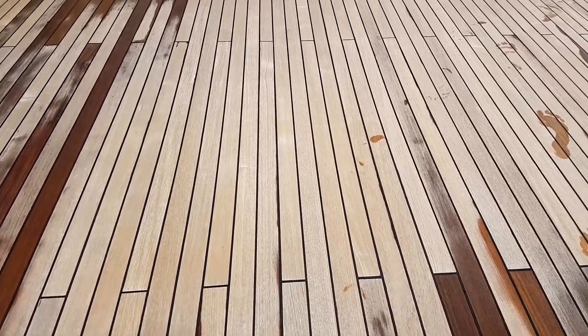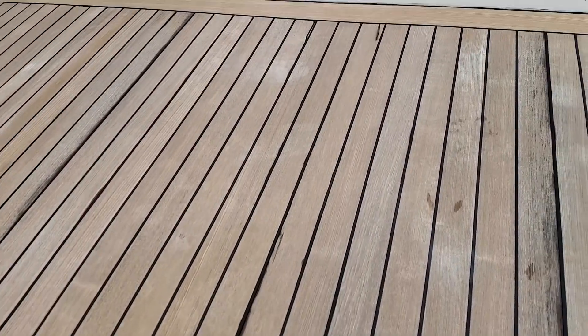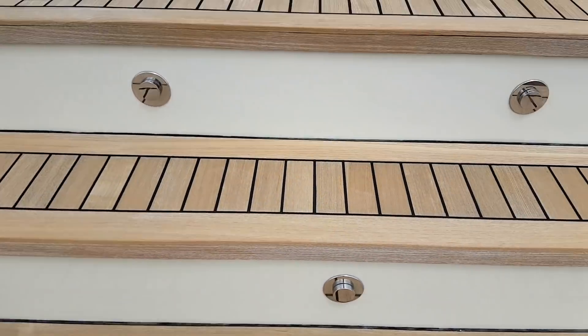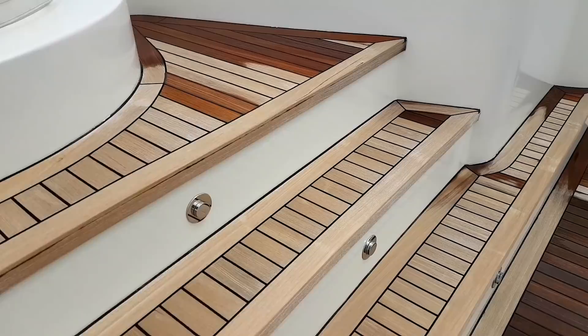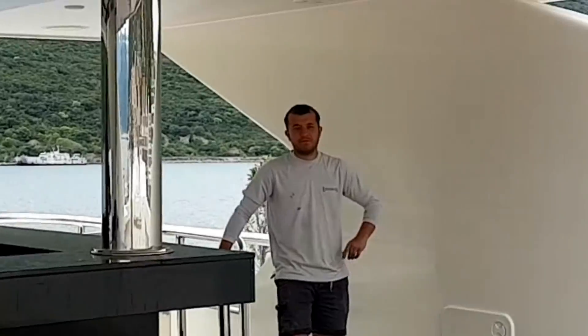Onunla ilerleyeceğiz. Bizden bu kadar. Şimdi drone fotoğraf, drone videosuna geçer, videoyu kapatırız. Kendinize iyi bakın. Kanala abone değilseniz abone olmayı ve aşağıdan da zili açmayı unutmayın, yeni video koyduğumda haberiniz olsun. Kuru hali de bu şekilde videoyla da göstermek istedim size. Yaz'a hazırlık bitiyor, az kaldı. Bir sonraki videoda görüşmek üzere.